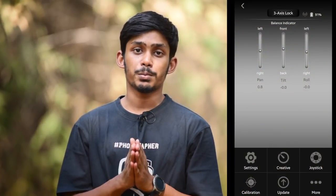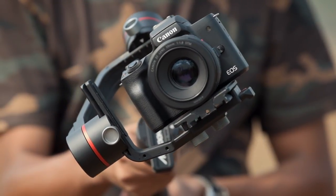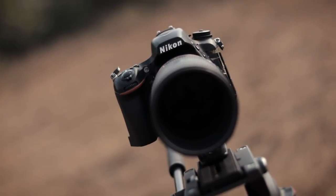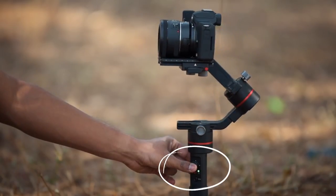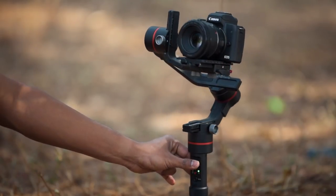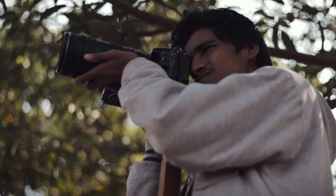The first thing you will notice is the gimbal has two different buttons — one is the power button and one is the mode button. The mode button lets you switch through different modes. One mode I love is the Inception 360 mode, where the camera rotates in a circle in a 360-degree manner, creating very interesting-looking videos. You also have a thumb pad which you can use to move your camera left, right, up, or down — it is very responsive, so you can create smooth moving shots.